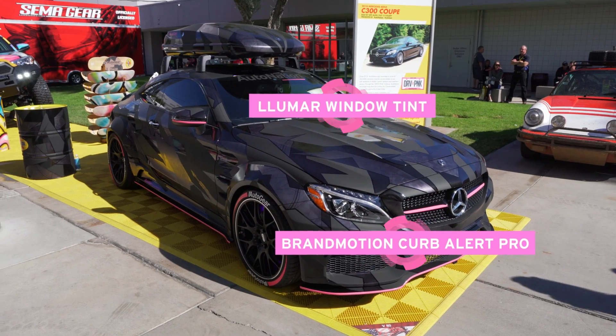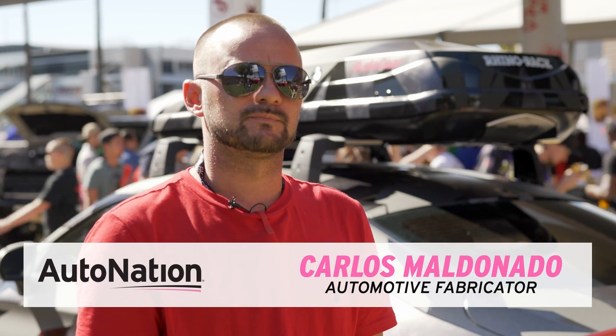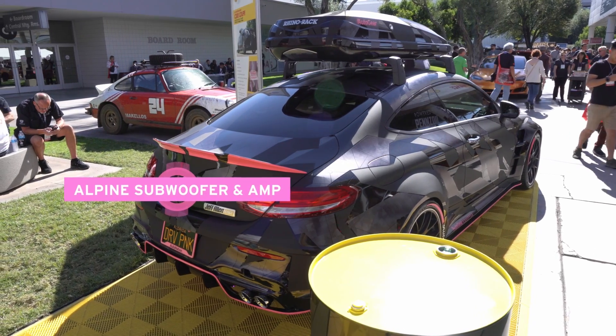We have a Mercedes 300 Coupe that we had put a wide-body kit on from Prior Design. Jeff called me about the project a couple months ago, asked if I was on board, and I jumped on board and we're here at SEMA today.